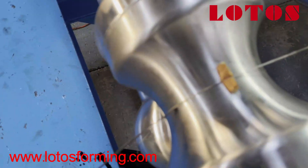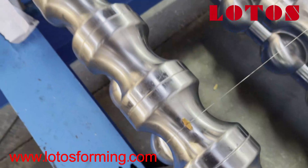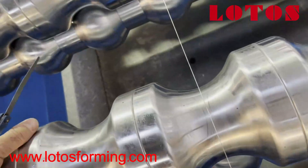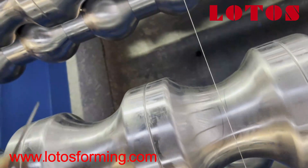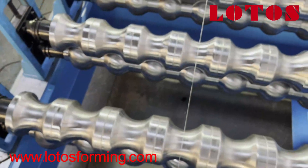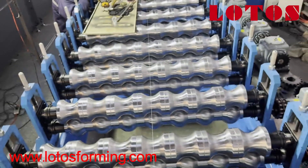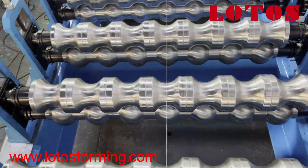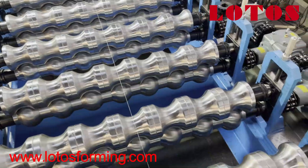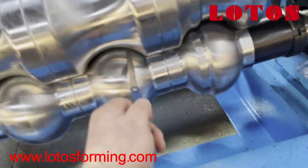This is the middle point of the end roller. We put the wire here at the middle point of the end roller. These rollers are already coated and polished for PPGI profiles.